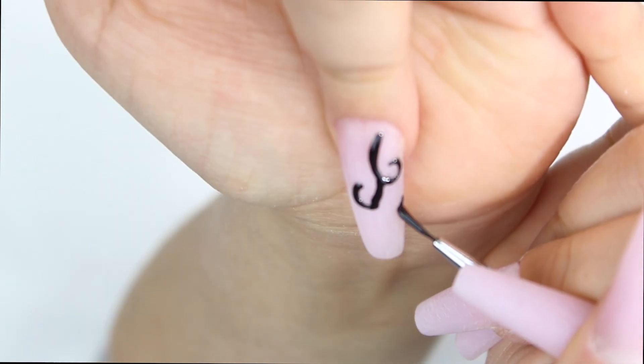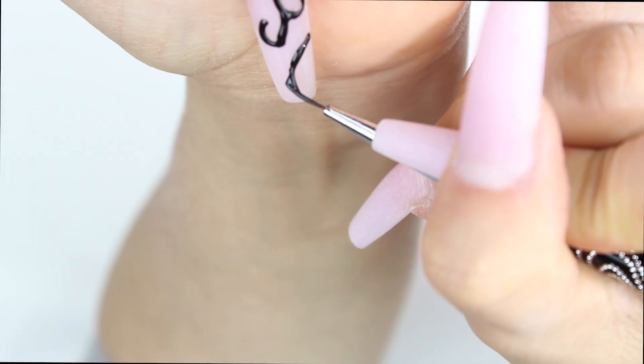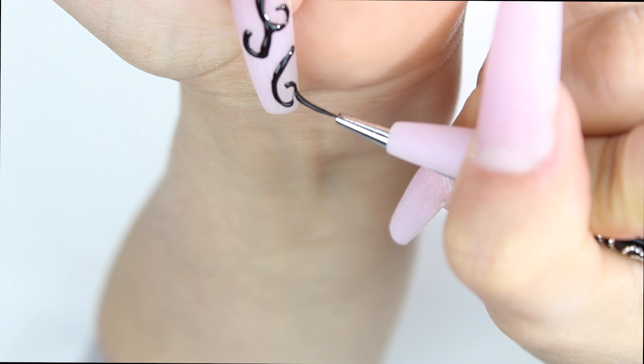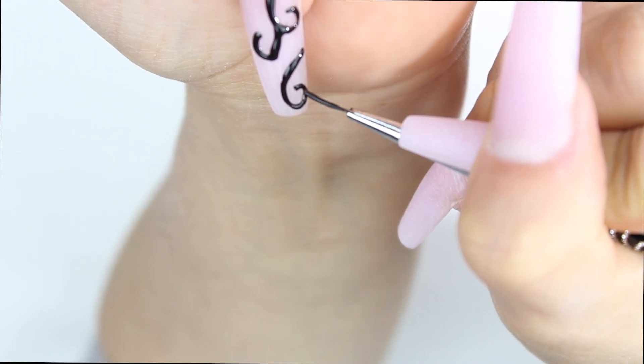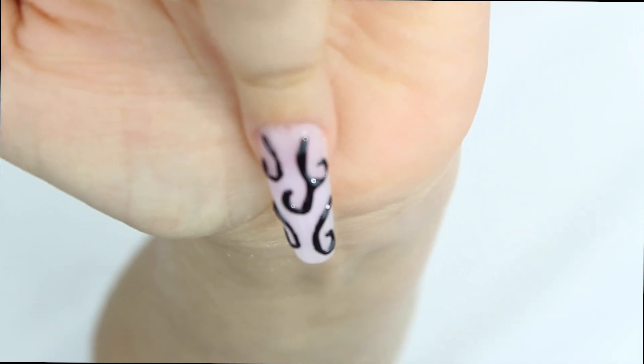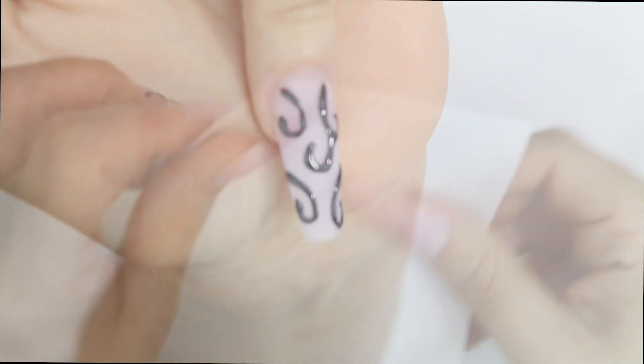I started with the ring finger, and with that black nail art brush from the artist set I just started doing these designs on the nail with a gel. It can be any kind of gel that's kind of thick, so any kind of builder gel.